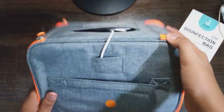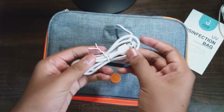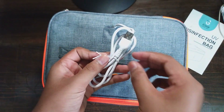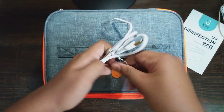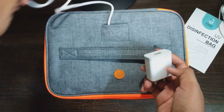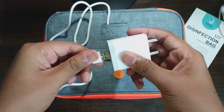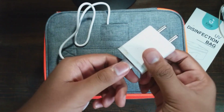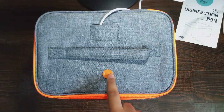Close the zip, and now take out the cable which is inserted here and open it. After opening, take your adapter and plug in the USB cable inside it and plug it into your socket. Now using this switch you can operate the device.